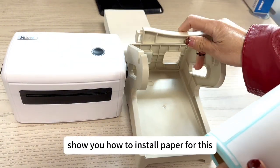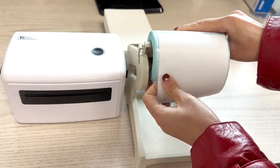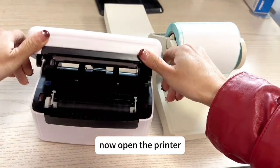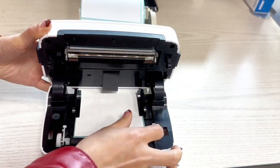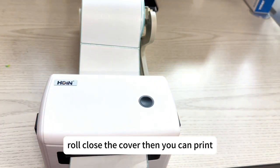How to install paper for this. For this roller paper you can do like this. Just put in the stamp. Now open the printer. Paper goes inside like this. Paper has put in. This is a round paper roll. Close the cover then you can print.